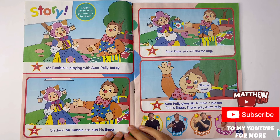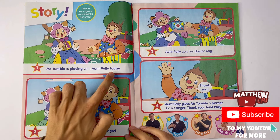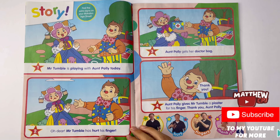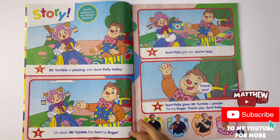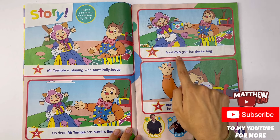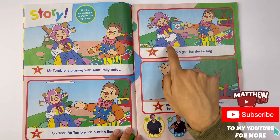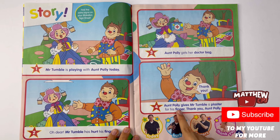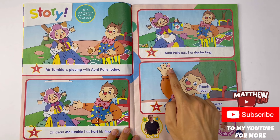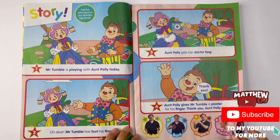Story. Mr. Tumble is playing with Aunt Polly today. They're playing a game of baseball. Oh dear, Mr. Tumble has hurt his finger. Look at that. Aunt Polly gets her doctor bag - maybe like Nurse Polly. Aunt Polly gives Mr. Tumble a plaster for his finger. Thank you, Aunt Polly. Look, tied a plaster around his finger. Now he's all better. Now he'll have to play cricket very carefully.